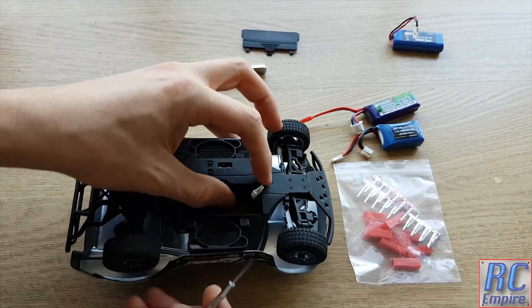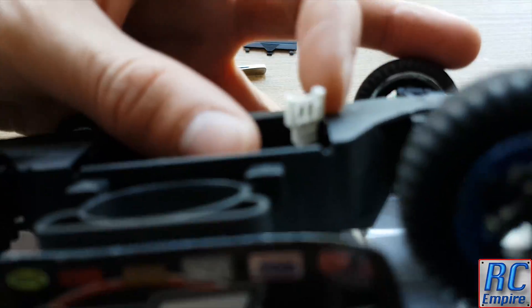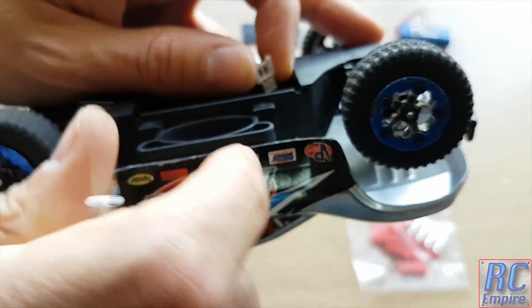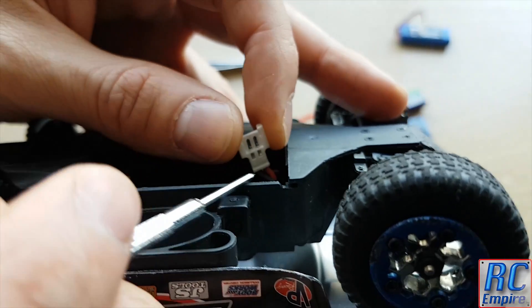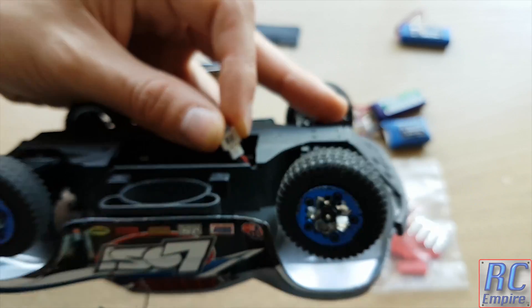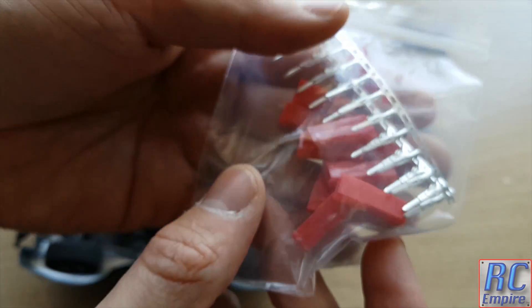The first step to changing this plug is to remove the old connector. It's worth noting that you really want to make sure not to damage or break off any of the wire already on the car, because there really isn't a lot of it to play with. If it does break it will be a real pain to repair or solder an extra bit on.